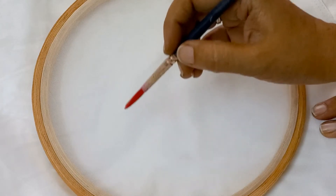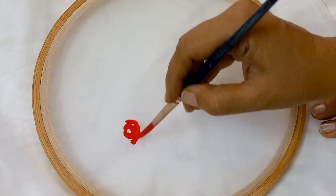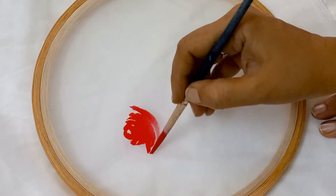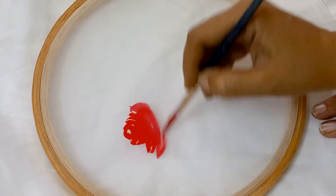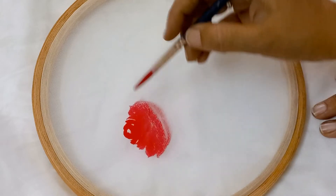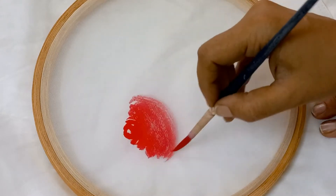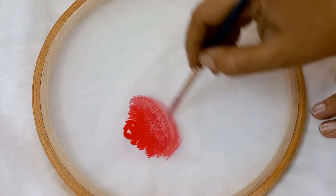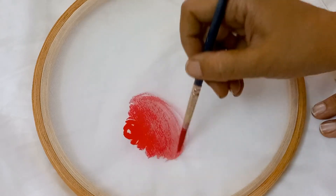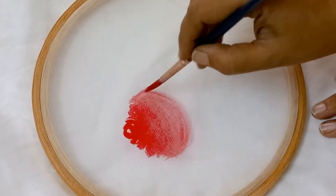Here I will be making two roses. You don't have to be very particular about the strokes because we will do the detailing with black color as well as white color, so just don't worry. This is the easiest flower we are making and any beginner can make it.